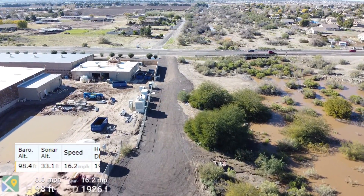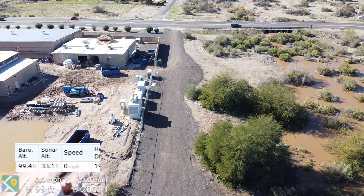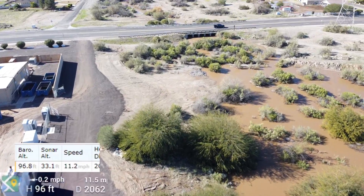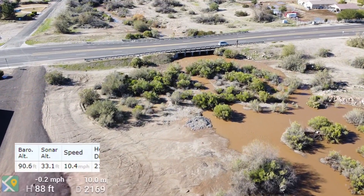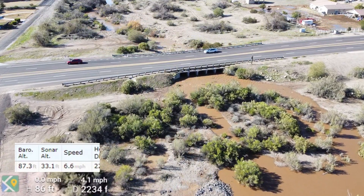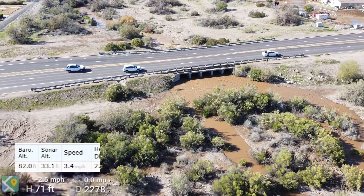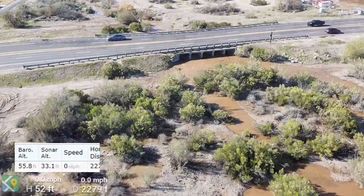I'm coming down to where the wash runs underneath the highway when it's full. You can see there's a creek that runs beyond the highway. I want to check if there's any current or if it's just stagnant. I flew down here, careful not to run into the high tension wires along the side of the highway. You can see at the top of the screen there is definitely a current — which is probably why they call it Queen Creek. On the other side of the highway it's flowing through, so it's got a pretty good flow.